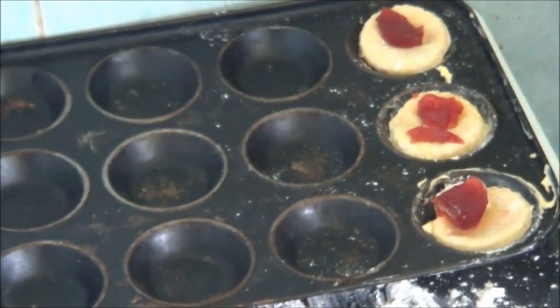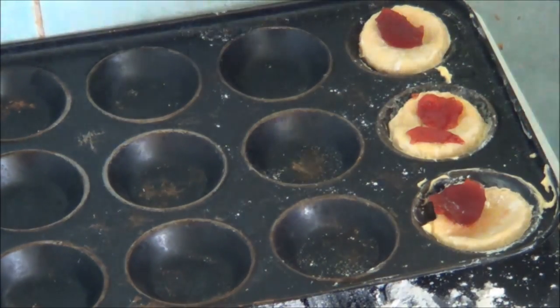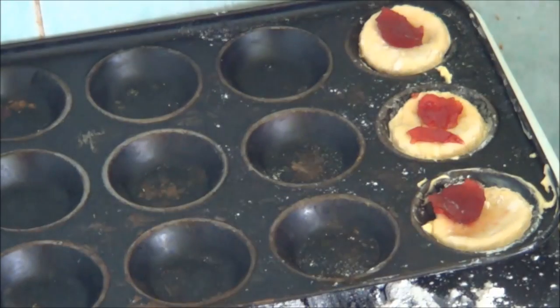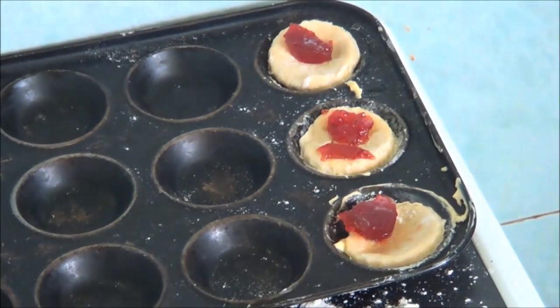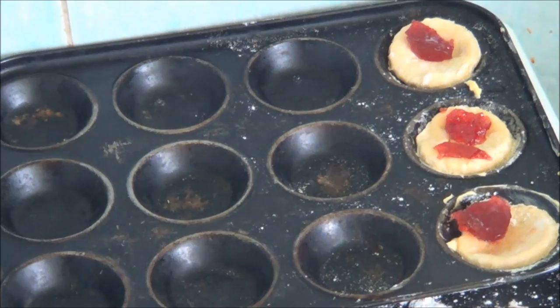Right, now I'm going to put them in the oven. Keep an eye on them — I'm going to check them every 10 minutes to see if they are done. I've put the electric mark at 200.